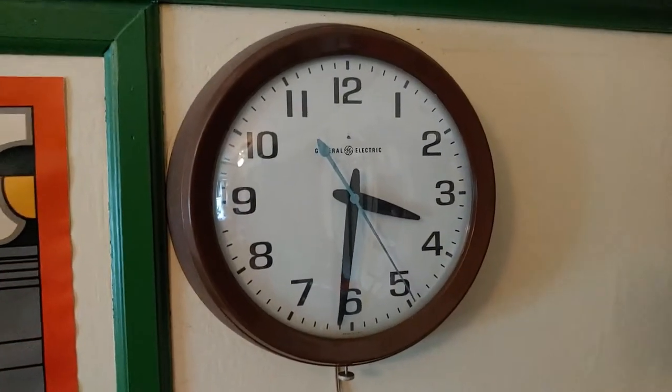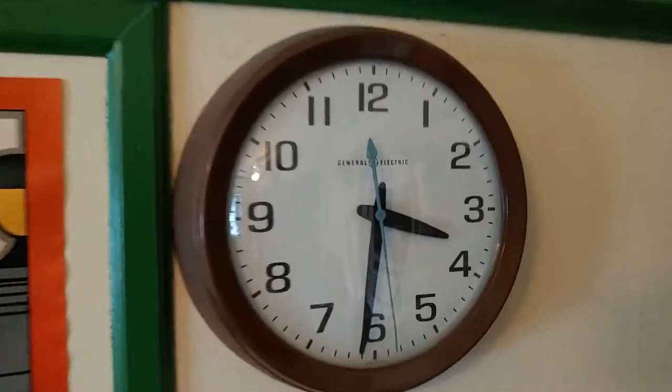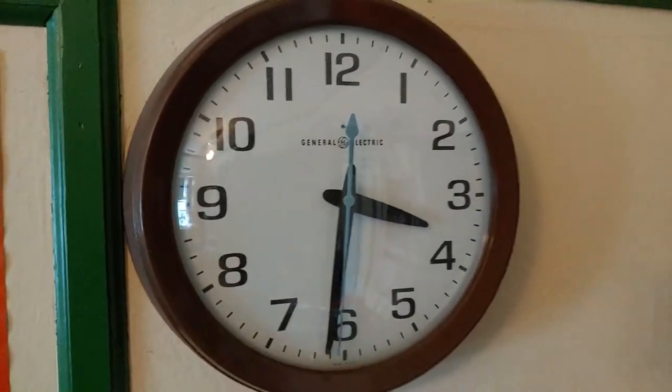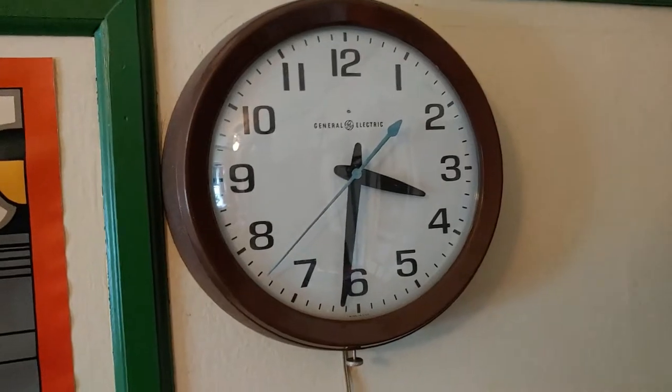Alright, this is a video of some of the clocks that I have in my house. The first one here is an old General Electric Telecron clock. It has a synchronous motor in it, and it uses the alternating current line frequency to keep time.